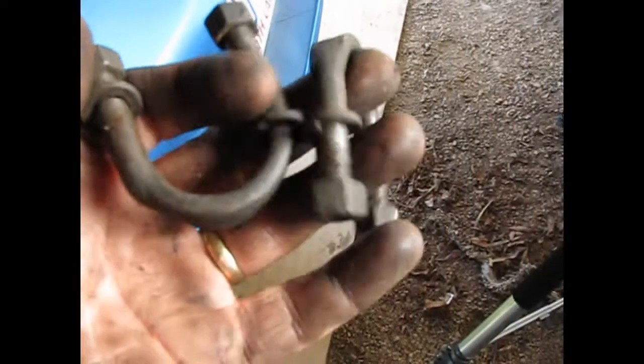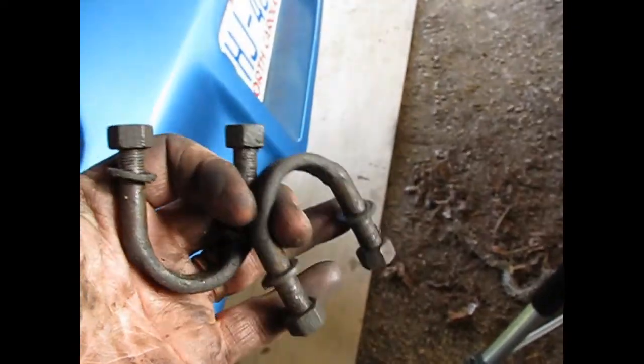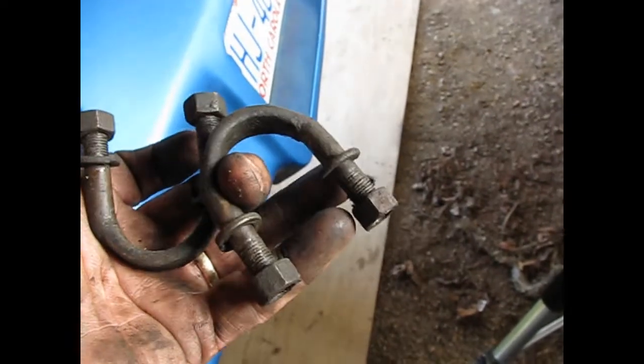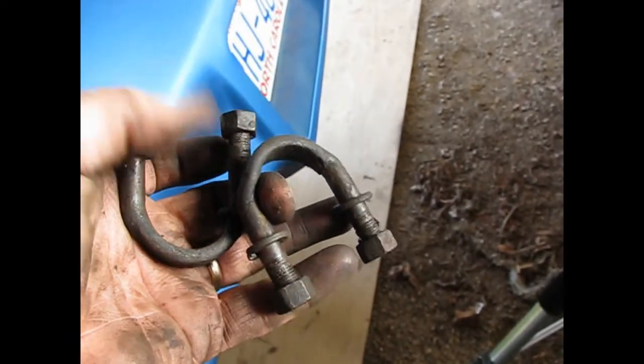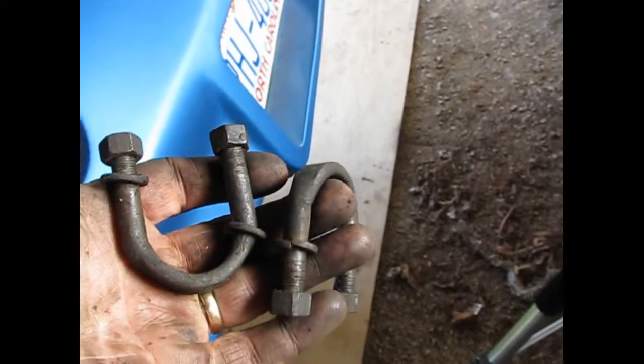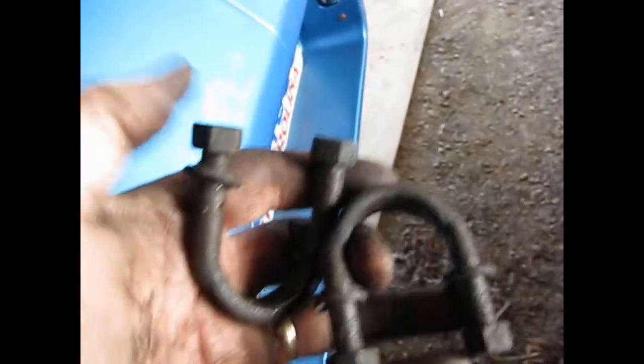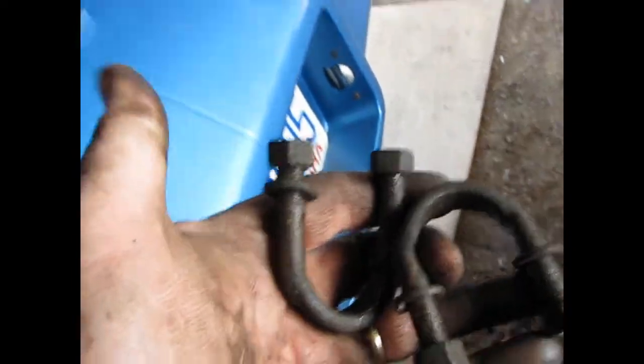When you get them out, this is what you're going to have. I'll take the opportunity to clean these up real good — they're so gummed up with grease, it's tough getting the nuts off of them. This is just one side; you'll have the same thing on the other side. That nut is a nine-sixteenths.